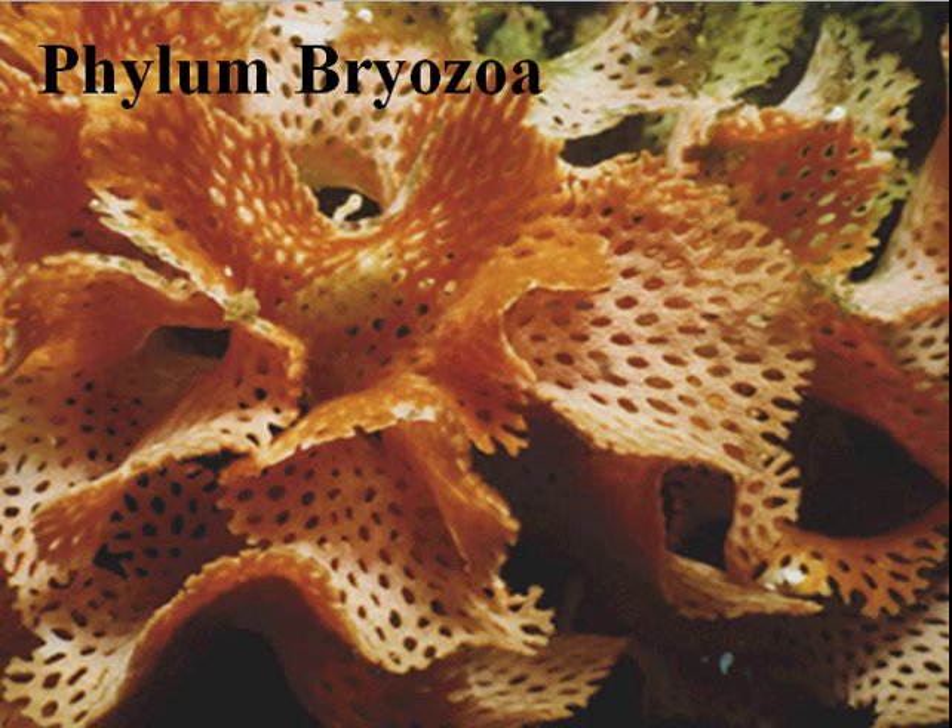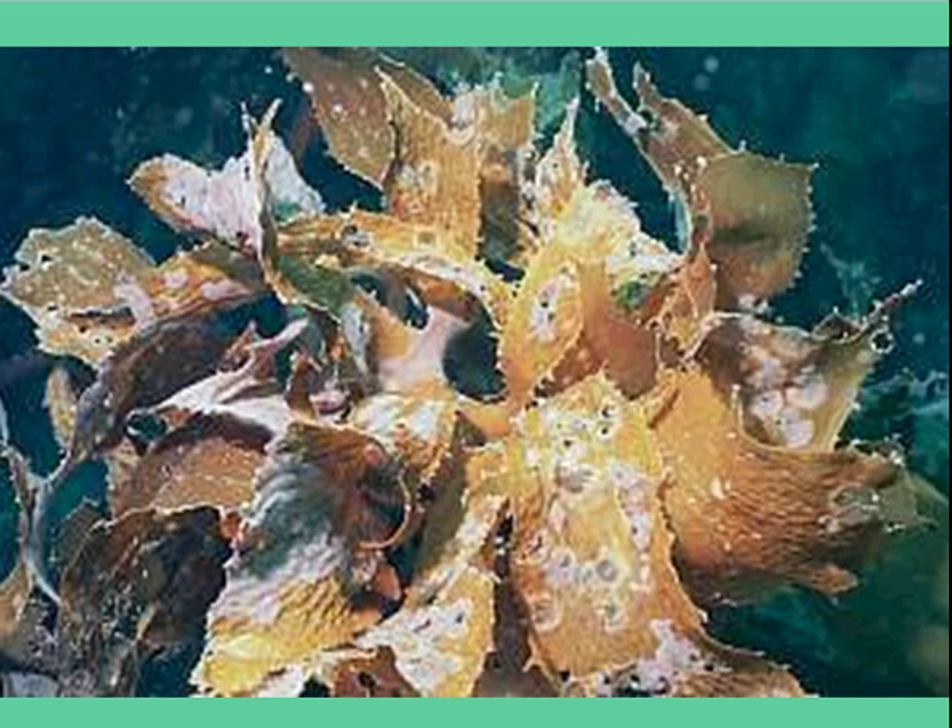Here is a picture of a lace coral, Phylum Bryozoa. Here is a picture of Ecklonia radiata, which is the kelp that you probably see the most of when you're diving at about 4 or 5 meters down to about 30 to 35 meters, depending on the clarity of the water. You'll see all these little white patches on top of these kelp fronds.